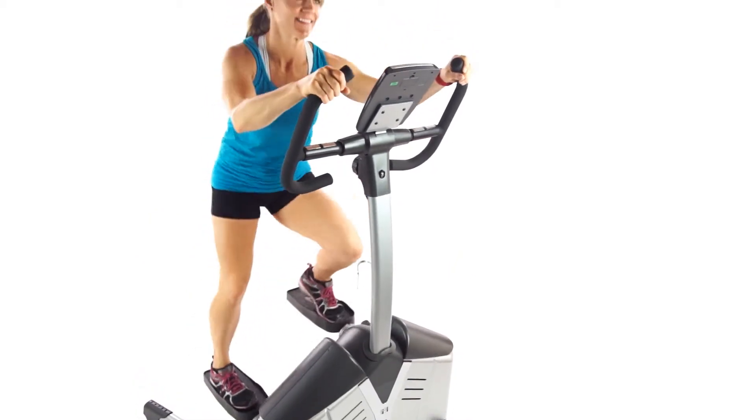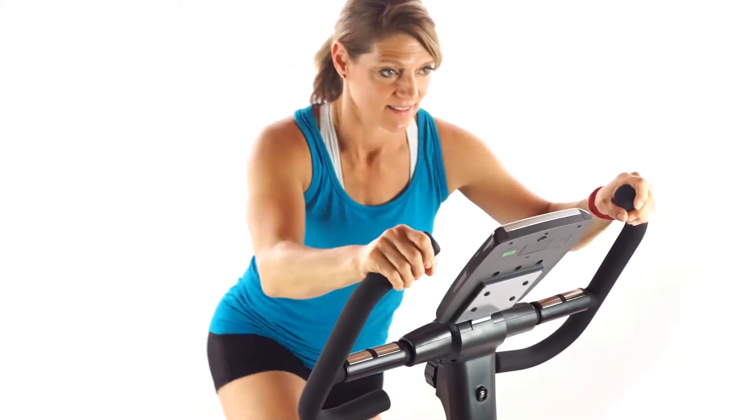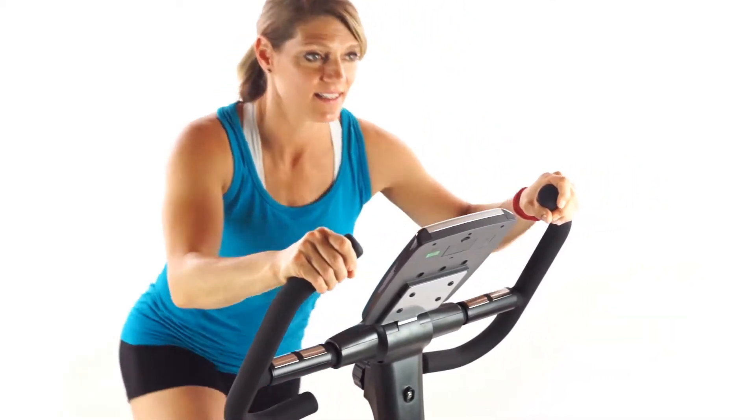As a result, the Helix machines were recently touted by celebrity trainer and nutritionist Harley Pasternak as one of his favorite machines.